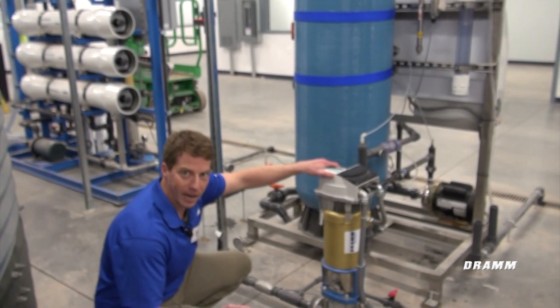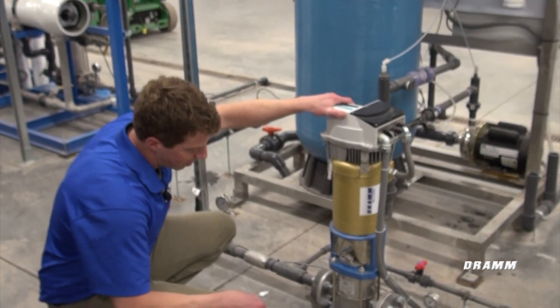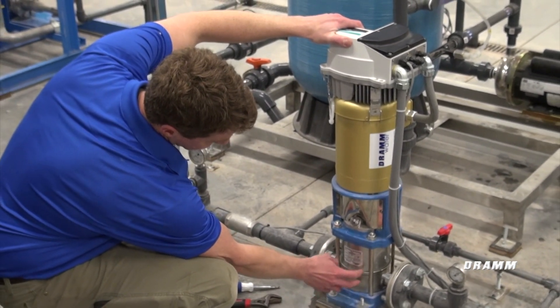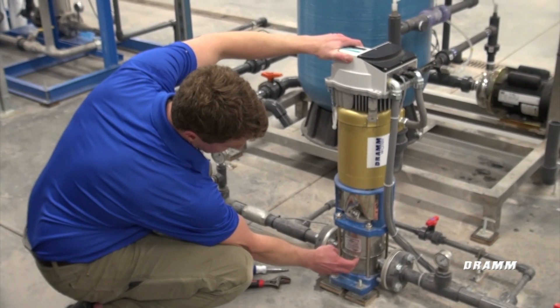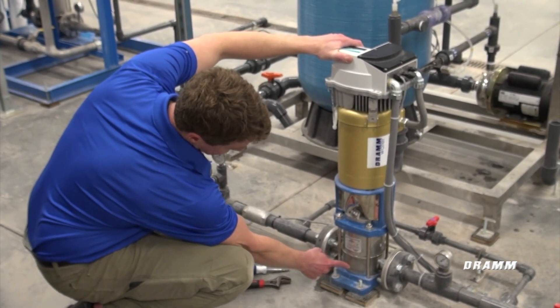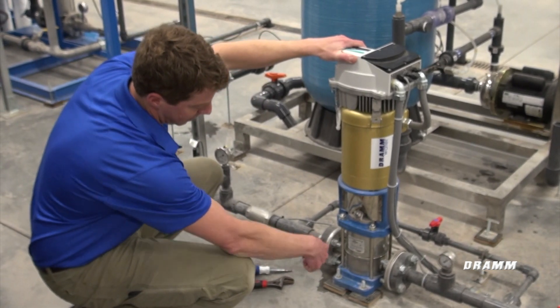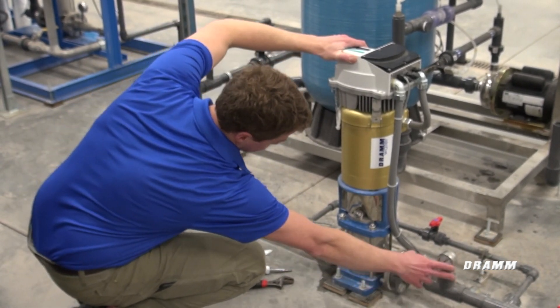First, what we're going to look at is the pump discharge. There's an arrow on the stainless steel portion of this pump, which is the impeller stack. If you look at this arrow, it's pointing in this direction. That is correct — it is the discharge on this side and this is the suction side of the pump.